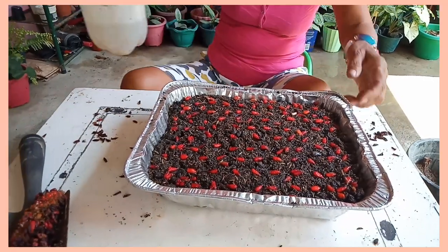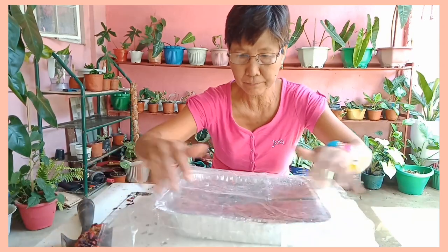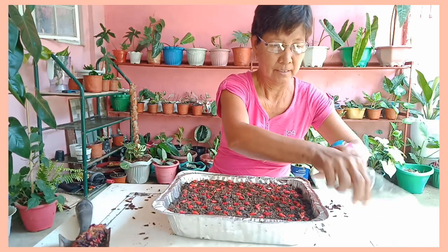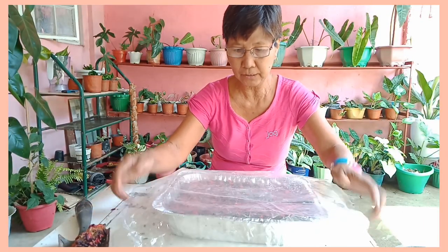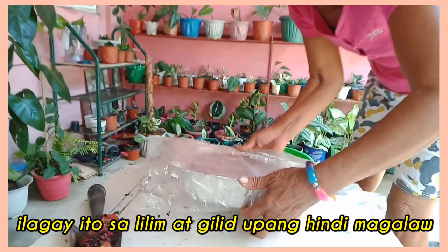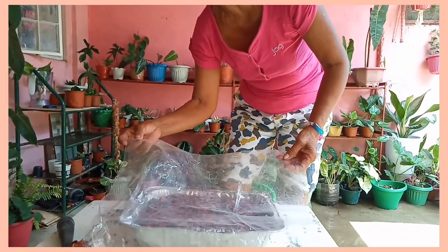Pag natapos na pong diligan, tatakpan po natin siya — tatakpan po natin ng cellophane. Ganito lang po, iayos lang po natin, doble na lang. Takpan po natin ganito. Tapos ilagay lang po sa lilim lang po. Dito ko po siya ilalagay. Pag tumubo na po yung mga buto, pwede na po natin alisin itong cellophane.